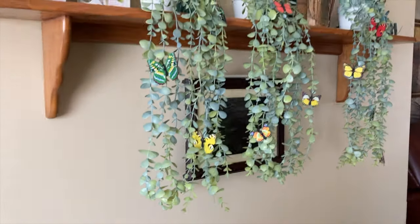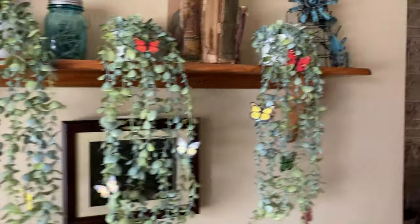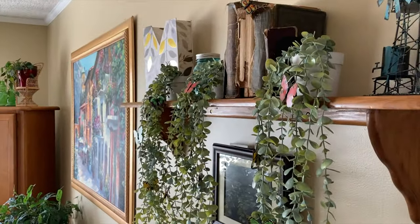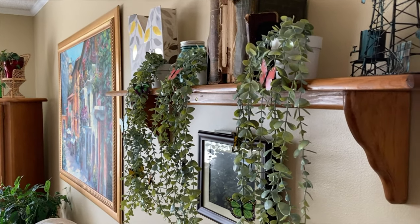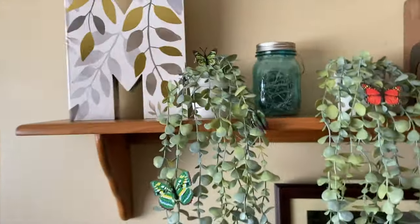These plants are a fantastic product for those of you out there that don't have a green thumb — like Mumbles does not — who want something that's going to dress up their room and make it look nice, but where they won't have to worry about watering it or anything like that. This is a fantastic product for that.